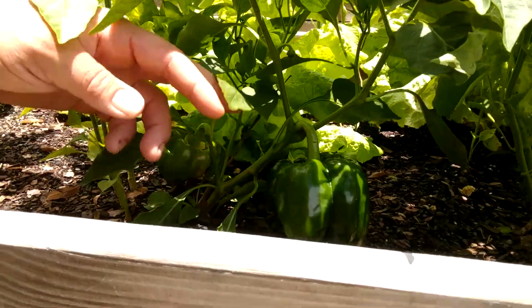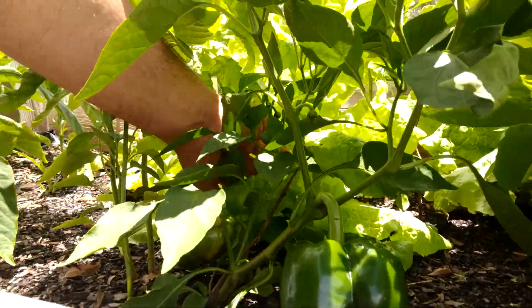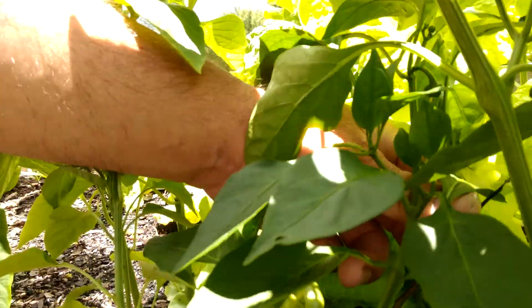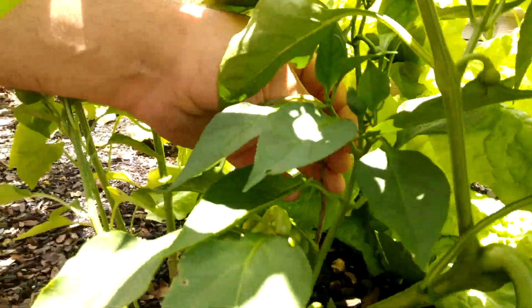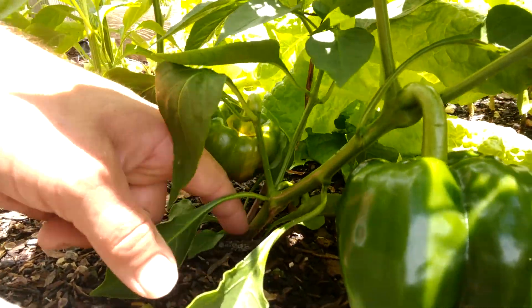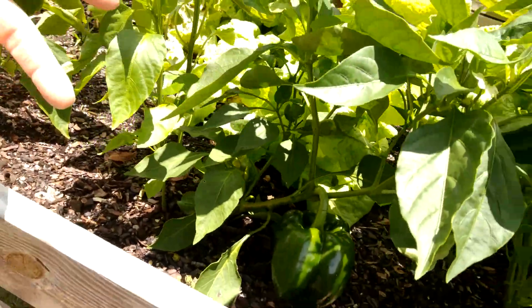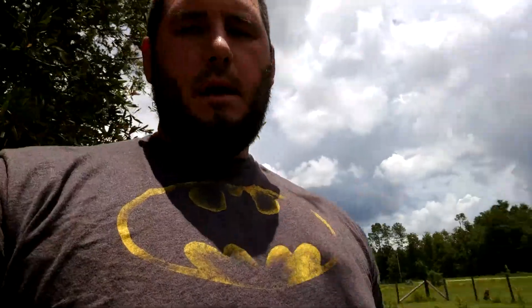One of the bell peppers that froze back to the ground — I'll show you it right here — it's the most mature one, with the biggest bell pepper. This is the stem that actually froze back to the ground, and it sprouted from the roots. You can see the dead stem where it froze back, and then it resprouted. I didn't think that would happen, but in a very rare instance it can.